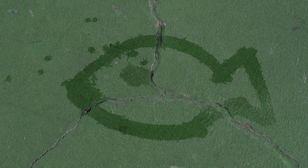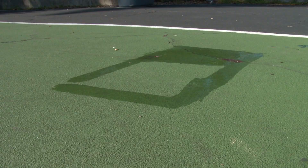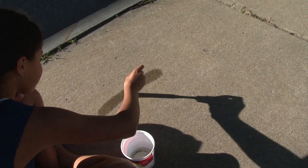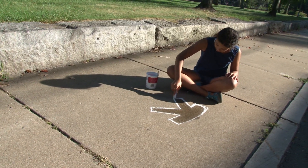Now it's been five minutes and the fish is almost totally evaporated. We've painted some shapes with water and traced them with chalk. Now, when they evaporate, it's easy to see the original shape we painted.